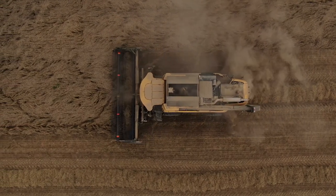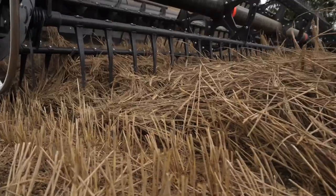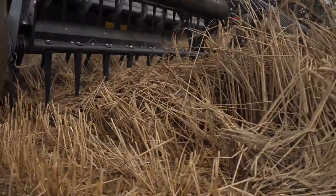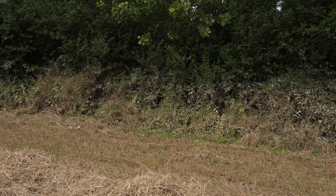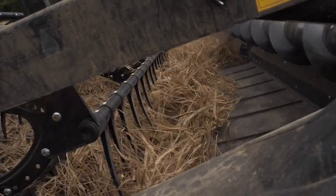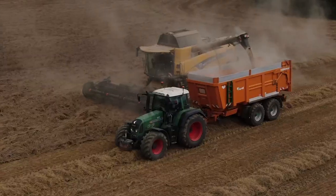Un exemple : je suis dans une parcelle où il y a eu de l'eau. La parcelle était submergée. Il y avait un mètre d'eau sur la parcelle d'orge de printemps. Les doigts de rabatteur qui effleurent le sol, ça me permet de tout remonter sur la coupe.